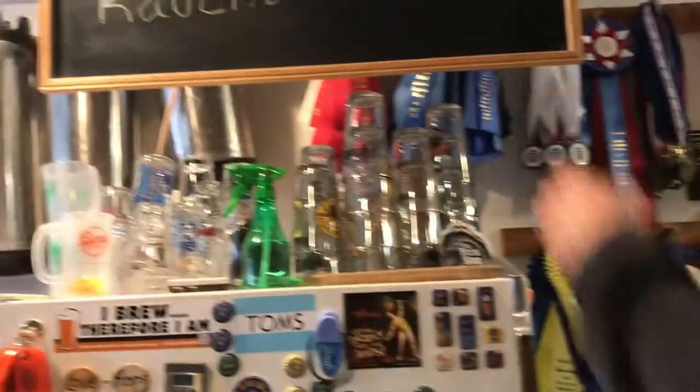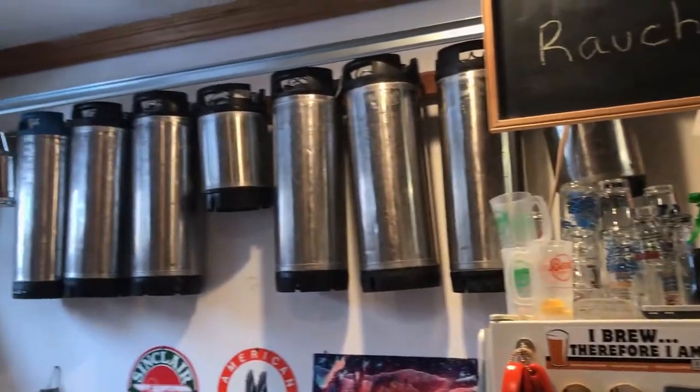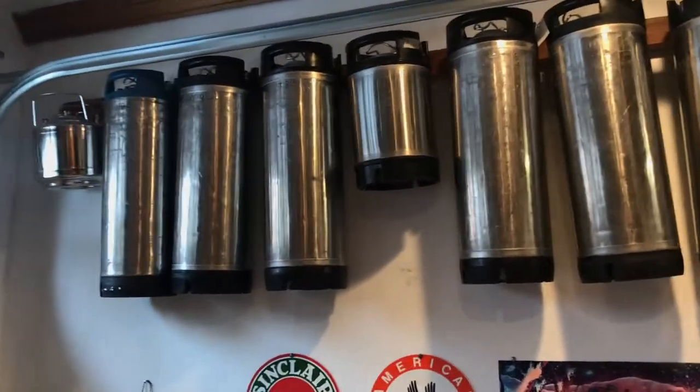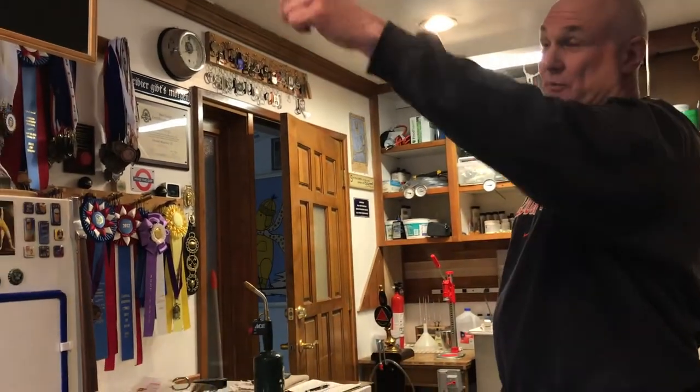Then a few extra kegs up here — most of them are actually up in the attic right now. This is just a few of them. I've got like 40 somewhere around there. These small ones are really nice — you can take those to picnics and things. They empty fast.